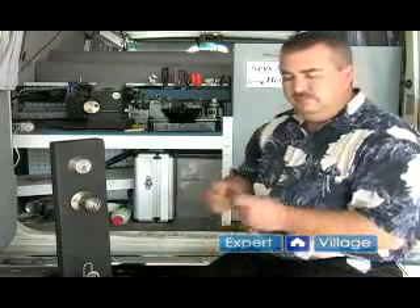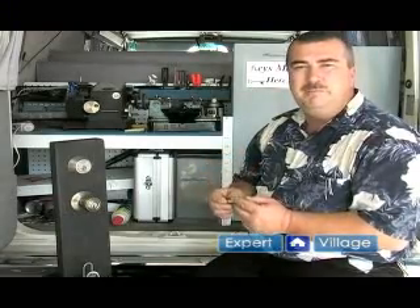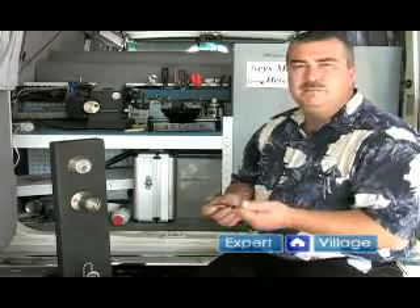The cylinder actually holds the top pins and the springs. When the proper key is inserted, that allows the top pins to stay in the cylinder and the bottom pins to stay in the plug, and allows the plug to turn and lock or unlock your door.